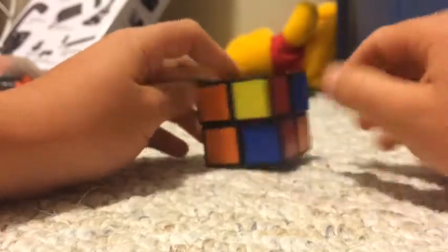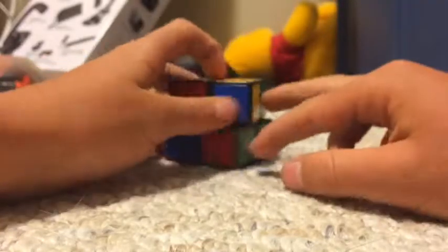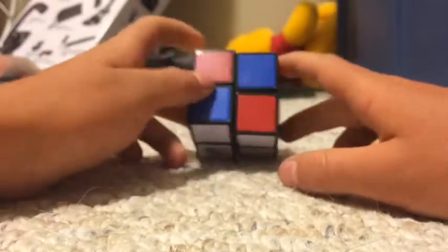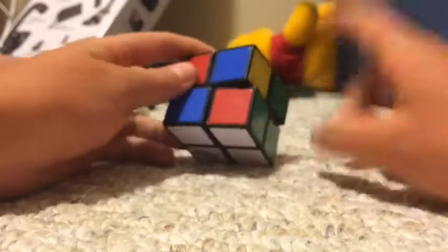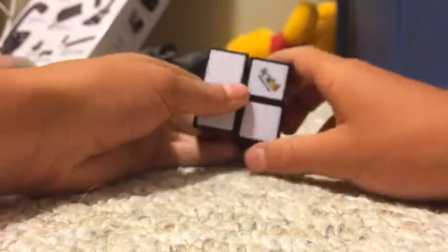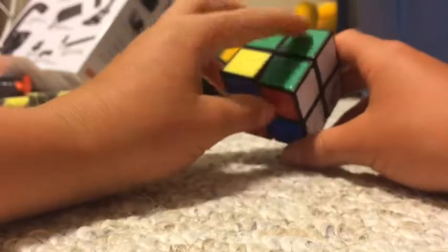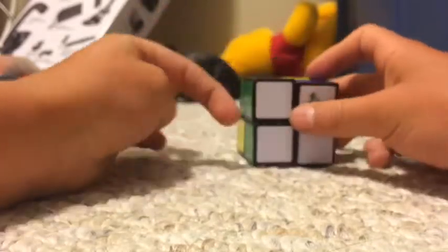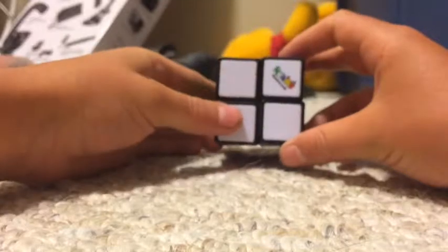Now it could be any color — it could be orange and orange, red and red, or blue and blue. It doesn't matter. If you have none you'll do a different algorithm, but if you have one you'll do this algorithm. I'll show you the different algorithm later; I'm just going to show you this one. So take the two that are matched up and hold them to your left side.